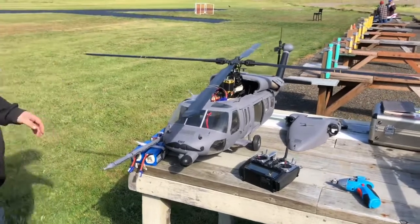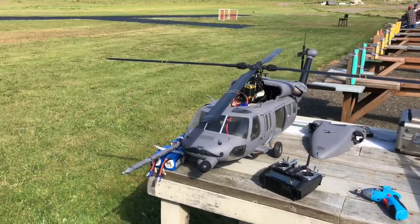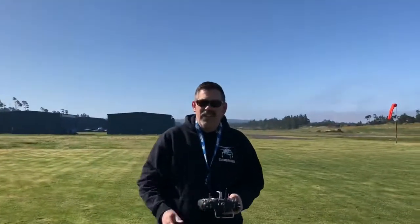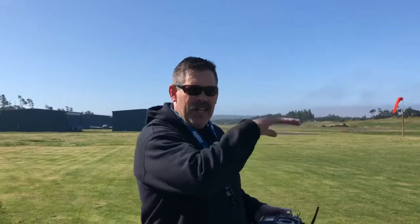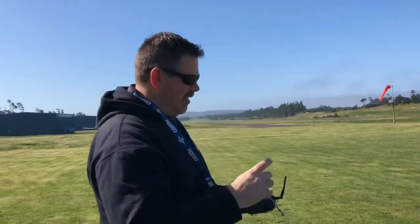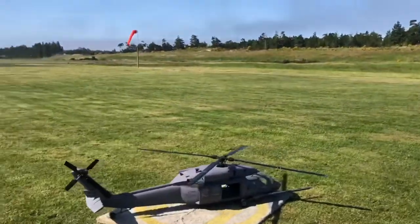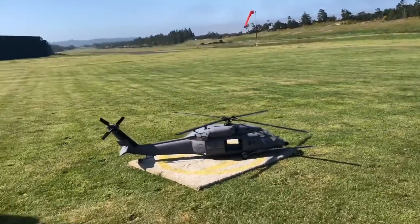Now we can put the batteries in and go test this thing to see if it'll still toilet bowl all the way around the same spot. So I'll get it up in the hover. Hopefully he'll be able to zoom in on the little light that's in there, and we'll see if this thing will frickin' toilet bowl.